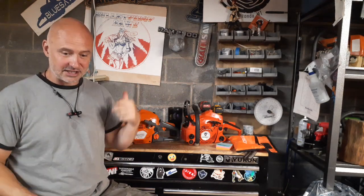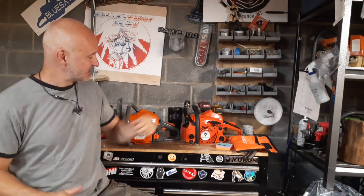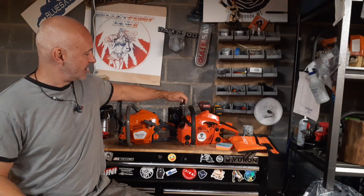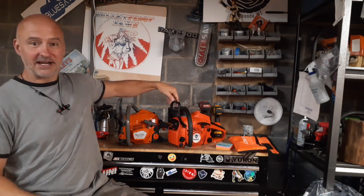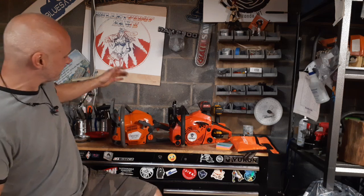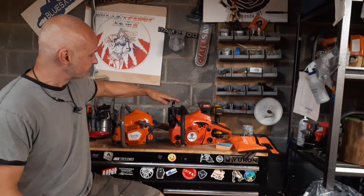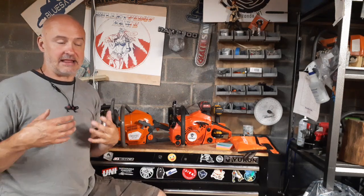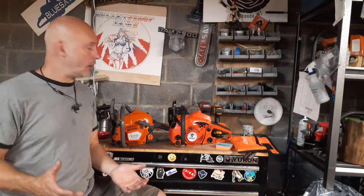Old Jess Ray over at smeltercitybluesaws.com sent out the new Farmer Tech G40. I'll show you both these. They're very similar saws. This is actually an Echo clone — it's the first Echo clone that I've played with at all.